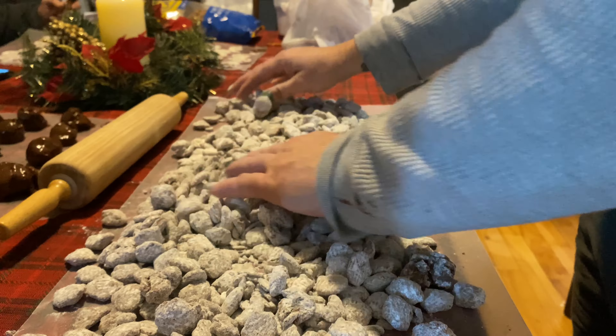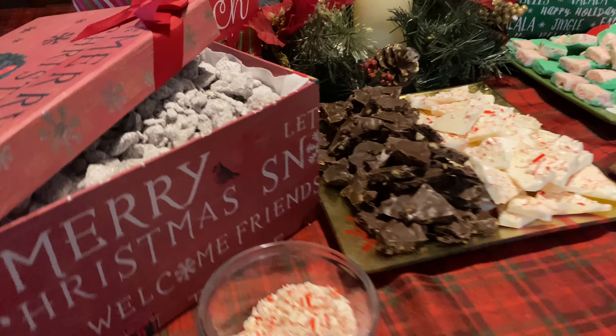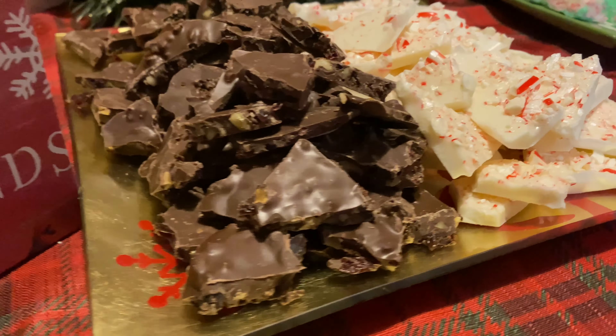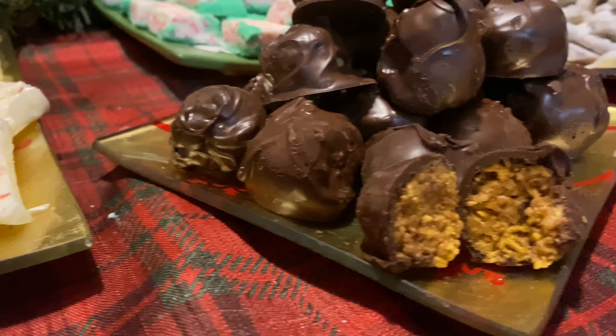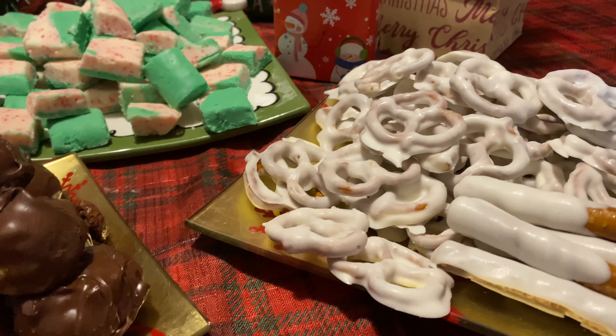That's all we've got for our treats that you can make for this Christmas — they are super simple. You can make them all in the microwave with just two bowls, keep reusing them. You'll have a lot of really good treats for everybody to enjoy and won't have to spend a whole lot of time doing it.